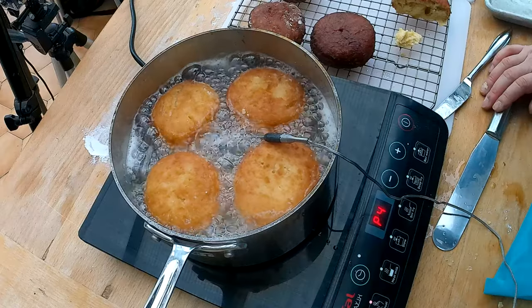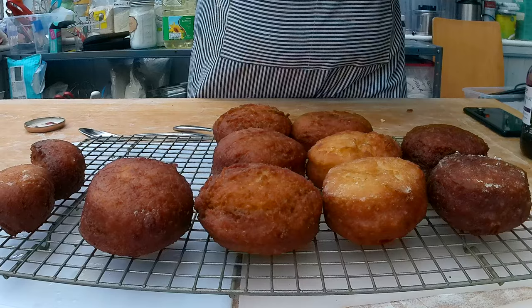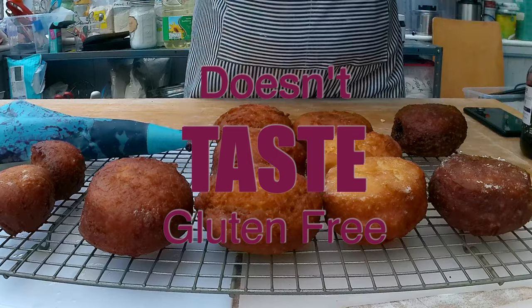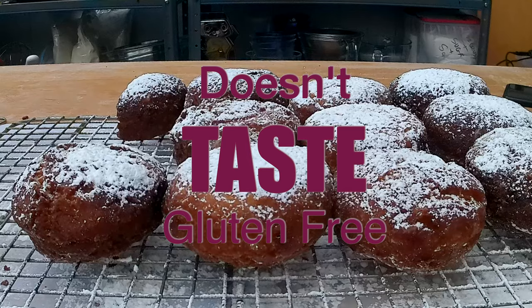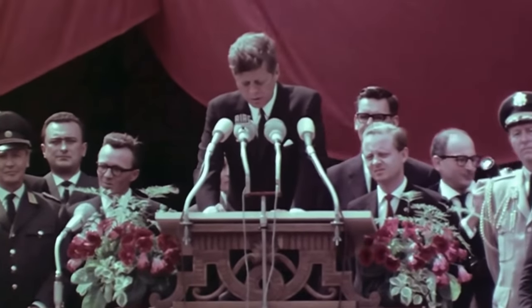And these are so delicious that they will fool anyone into thinking it's the real deal. That's what I'm talking about — jam-filled doughnuts, fresh out of your own kitchen. I take pride in the words: ich bin ein Berliner.